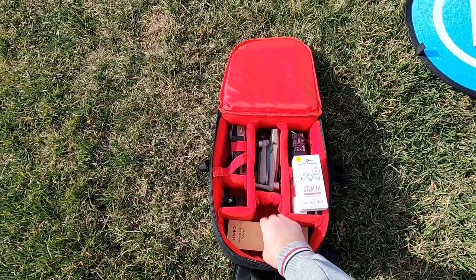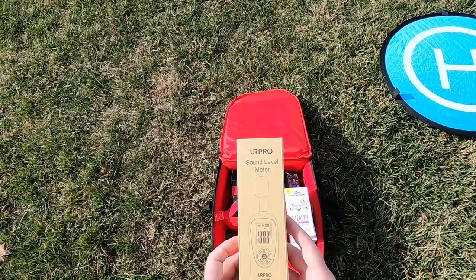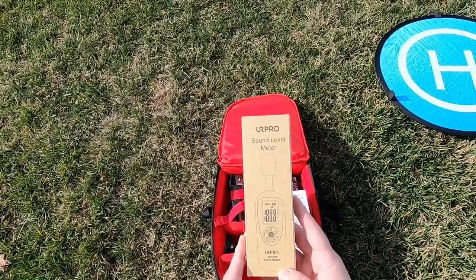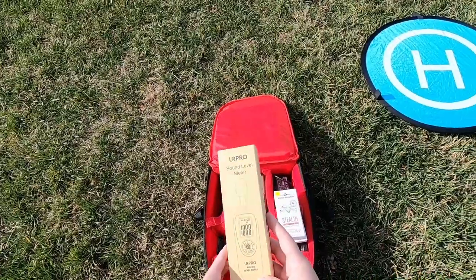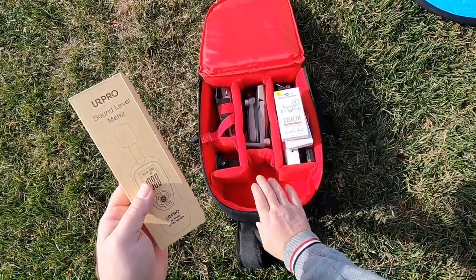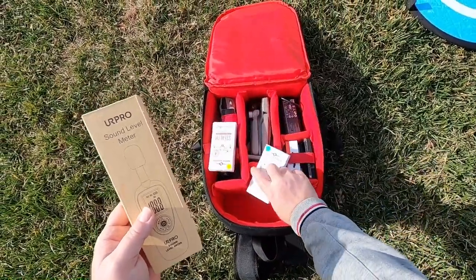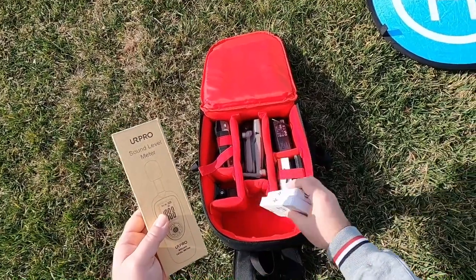I have a sound meter. This will probably be one or two decibels off because this isn't the pro one, but this one works pretty good. I'll leave a link in the descriptions for that as well, same with the propellers. And this camera bag works really good for the Mavic Air 2 — I've got all my ND filters in there and the whole drone and everything.